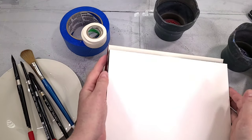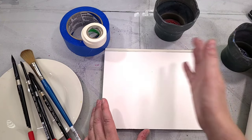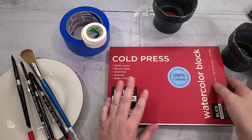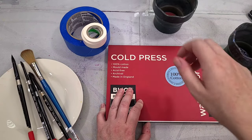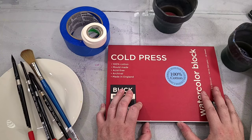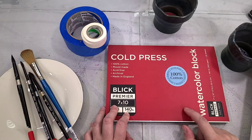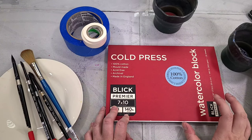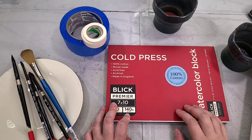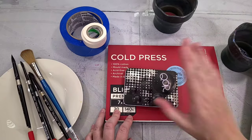I would recommend the Blick Studio Block. Being block-bound means it is bound on at least two sides — this one is bound on four sides — and the plus side is it's already stretched. You can remove it from the block and paint it however you want. Blocks are more expensive than pads, but this saves you from having to stretch, so you can get painting as soon as possible. I'd recommend the Blick cold press 100% cotton watercolor block — it's only sold through Dick Blick but at a fair price point and performs really well.